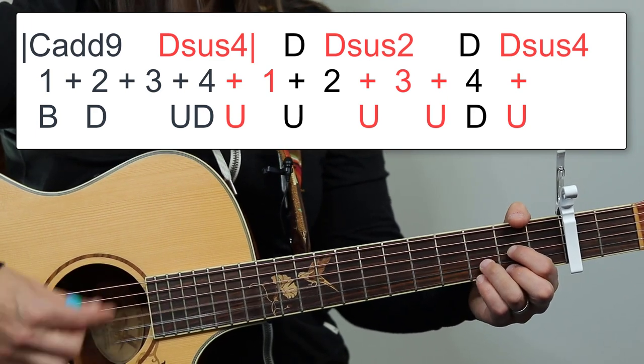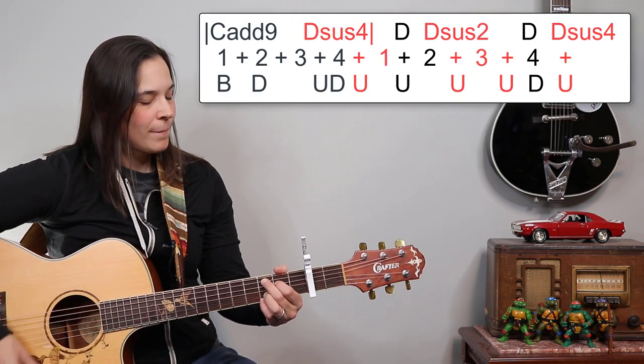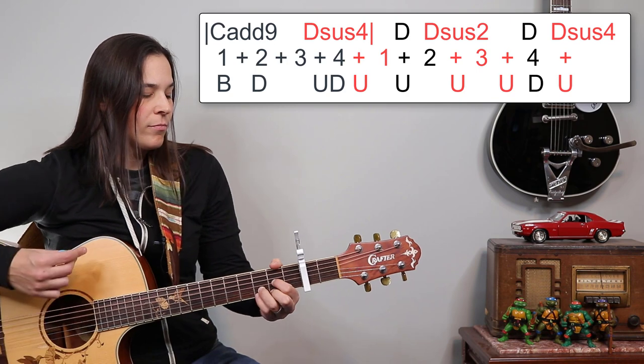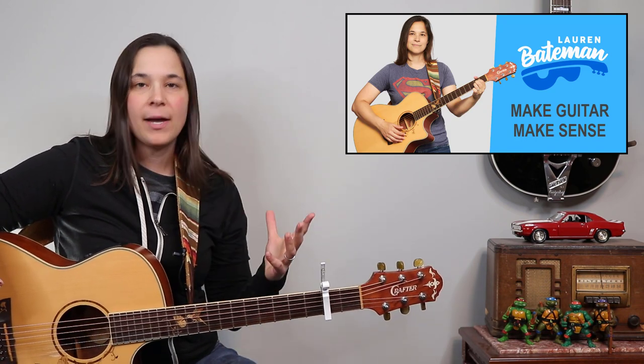Now more with the timing. If I put it all together and play it slow, it's gonna sound like this. If you need to pause the video to rewind and practice it, feel free. If you need to see the strumming pattern, all my notes are on my website LaurenBateman.com — I have the strumming pattern written up there. For those of you who don't know me, my name is Lauren Bateman and I help make the guitar make sense. I love breaking really difficult things down step by step. The great thing about that intro is once you know it, you've already played half of the verses.